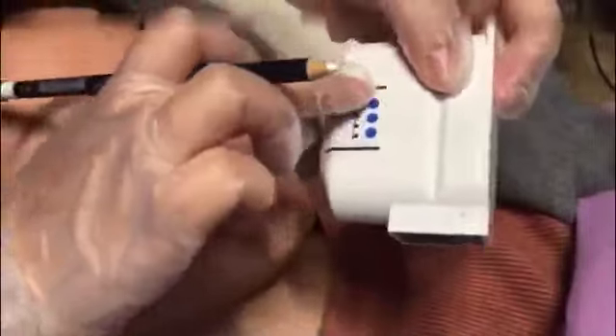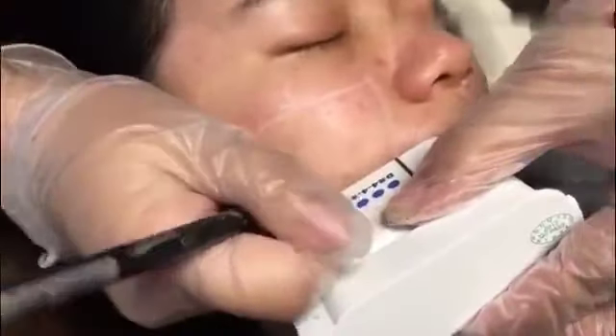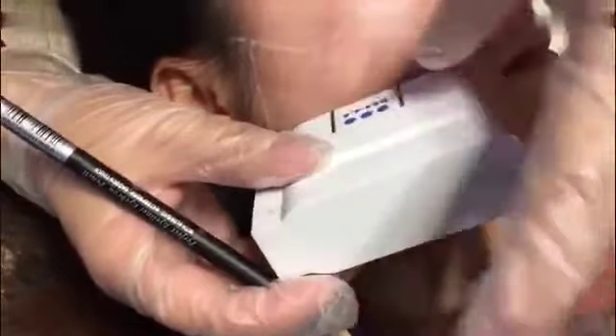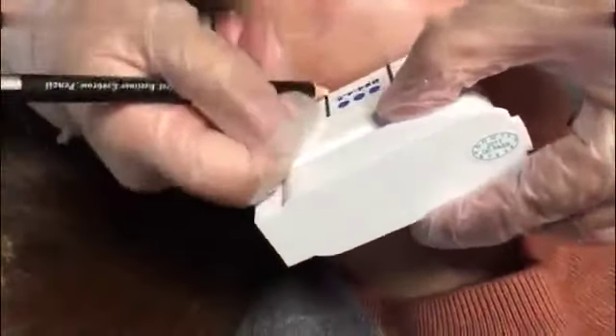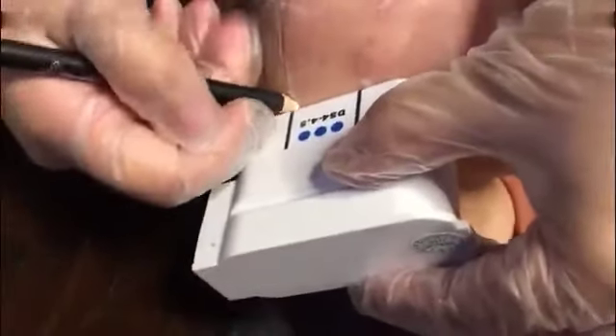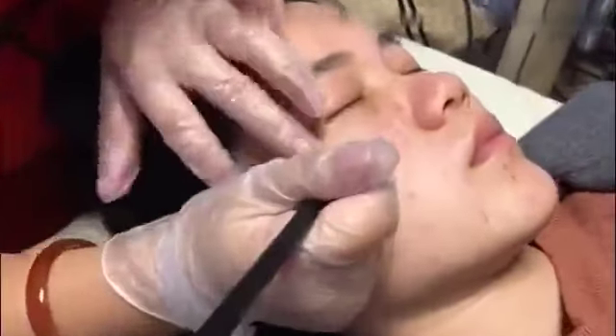Take out a cartridge and align it at our first line, then make a mark at the other line. Using the same method, align at the line and make a mark. We can see the line in front of the ear is coincident with this line, then connect these two lines downward.